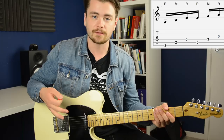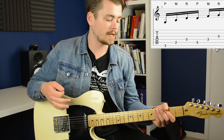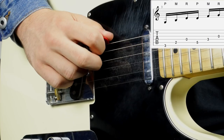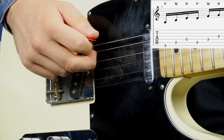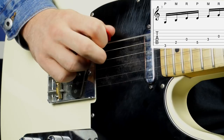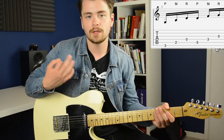The first banjo roll in this lick is on a G major triad, and it starts down at fret three on the low E string. So we pick fret three on the low E string, then we pluck the second fret on the A string with our middle finger, and then we pluck the open D string with our ring finger. So that's pick, middle, ring — there's your first banjo roll.